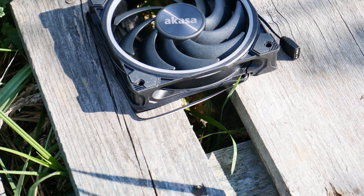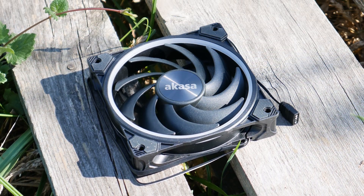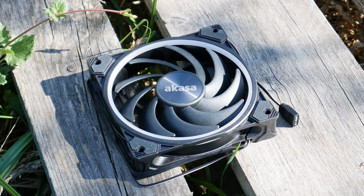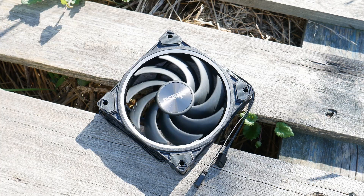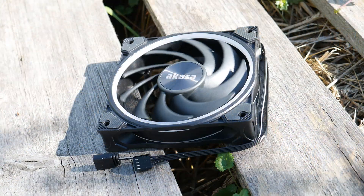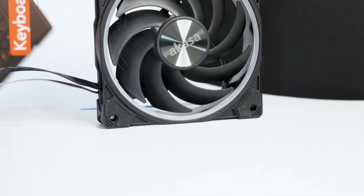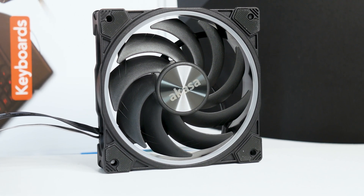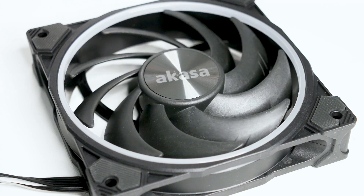From a design perspective, there isn't much that I'd call unique. However, looking closer, you will notice elements that are often seen on high-end fans. Starting with the impellers, the Soho Air 120 has nine of them, and all are close to each other. A similar impeller design is found on one of the best fans on the market, the Noctua NF-A12x25. This impeller design is ideal for radiator and heatsink usage, as it generates high static pressure and lowers airflow leakage.